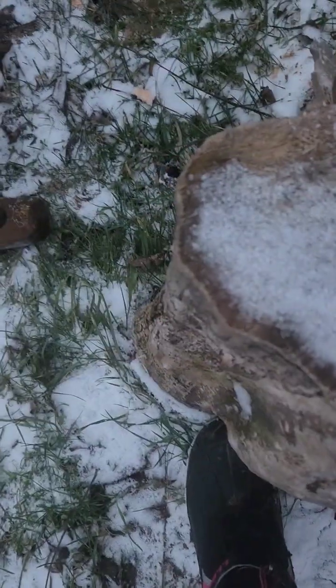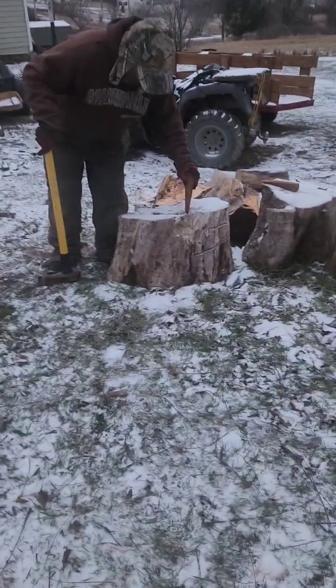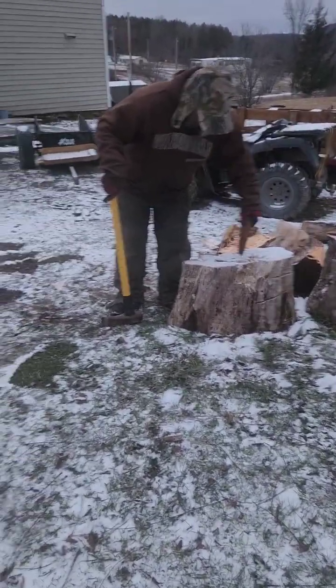It's all beat up. That's because you're hitting it metal on metal. We'll try it one more time on this piece.